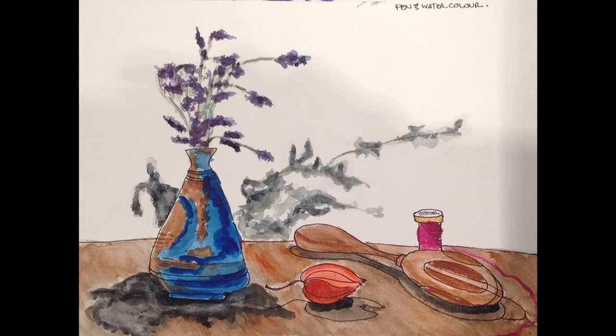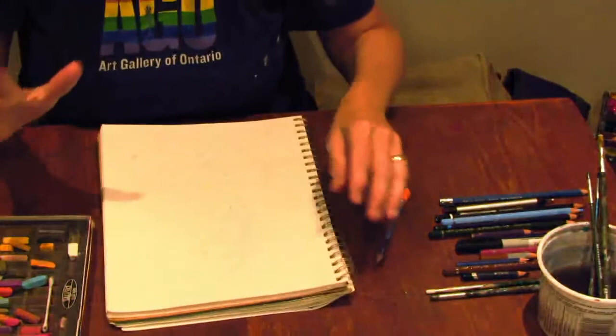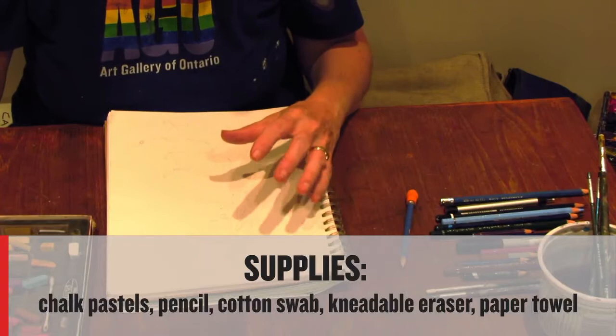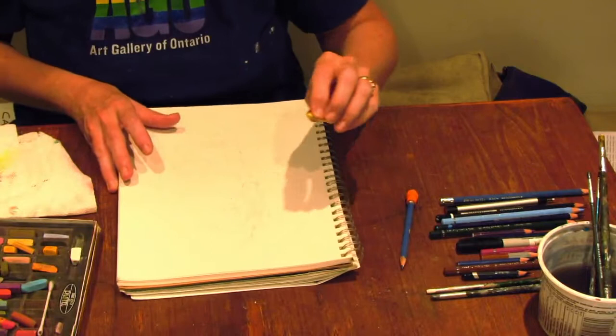I've got a very light sketch here in pencil — you might not even be able to see it. I'll hold it up so you can see where I think I want things placed on the page. I'm just working with the lavender, the pot, and the shadows it's casting. One of the things I like to do is background first and then foreground afterwards — this is quite important with chalk pastel. I'm using a paper towel to clean off the edge and I'm just going to create a little bit of background atmosphere.